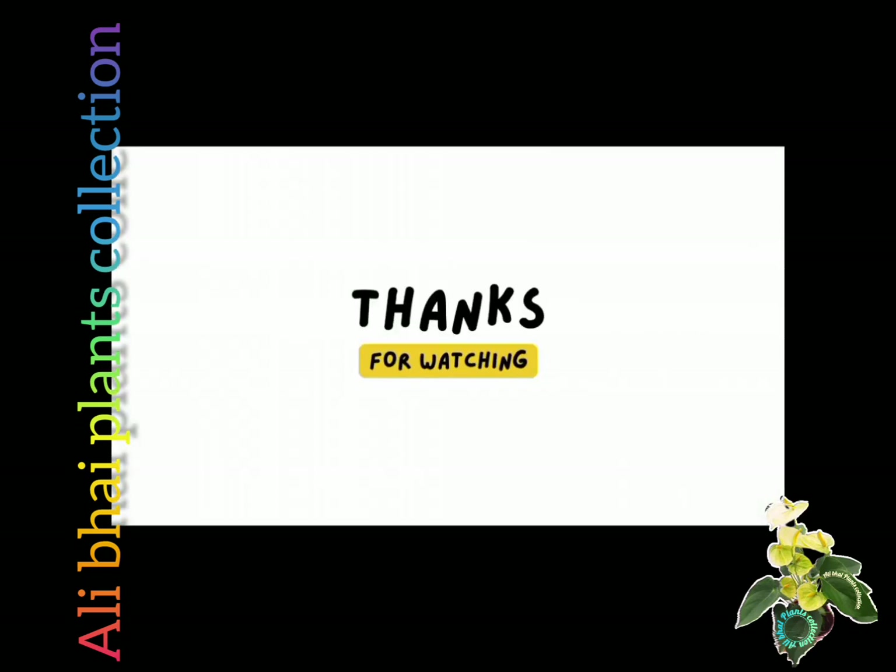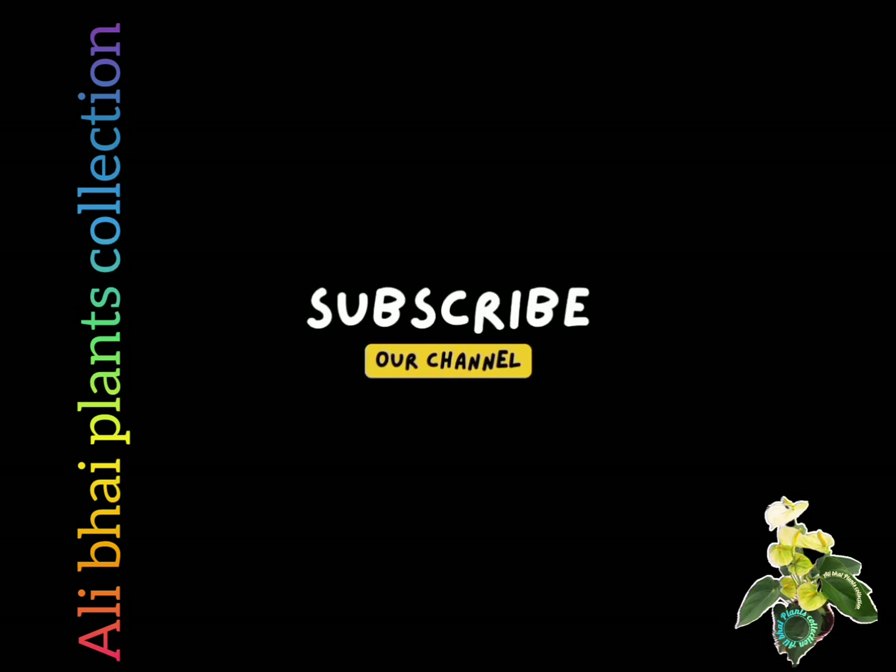Thanks for watching. Subscribe to our channel. Bye bye.